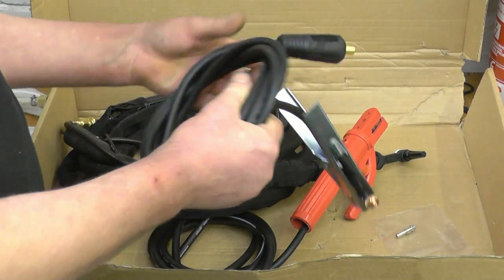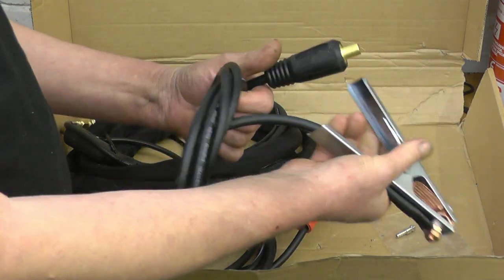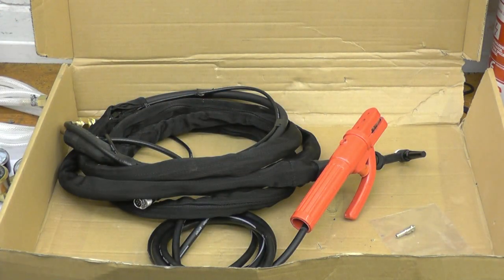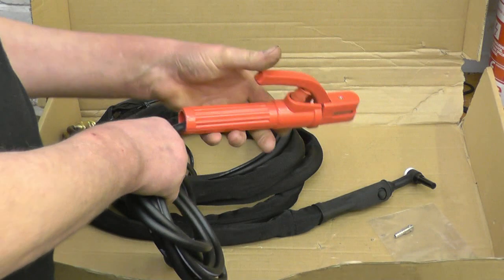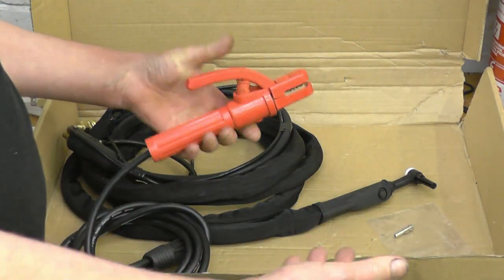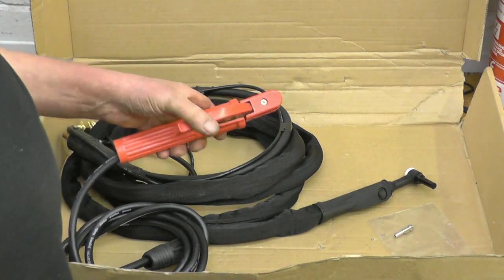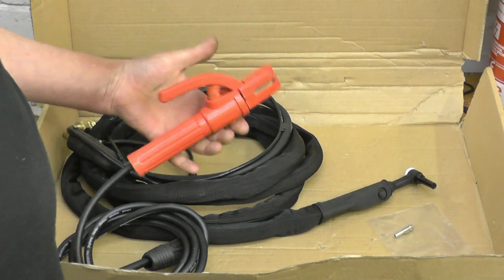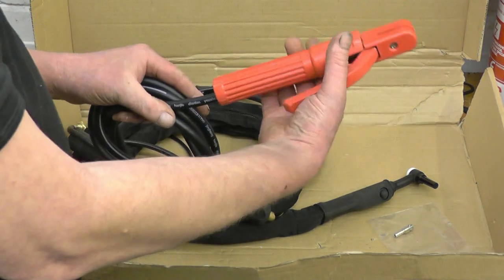There's the earth lead — a DIN connector, standard DIN connector — with a nice heavy copper cable. That's what they call a stinger; that's for using a stick weld electrode because you can stick weld with an inverter as well. In fact, inverters are really good for stick welding. We'll be doing some stick welding towards the end of the series because I do like stick welding.